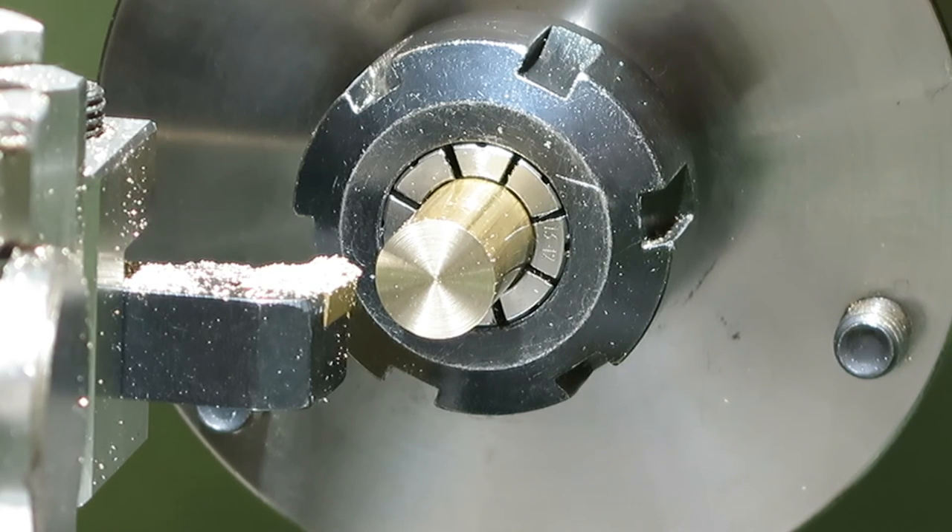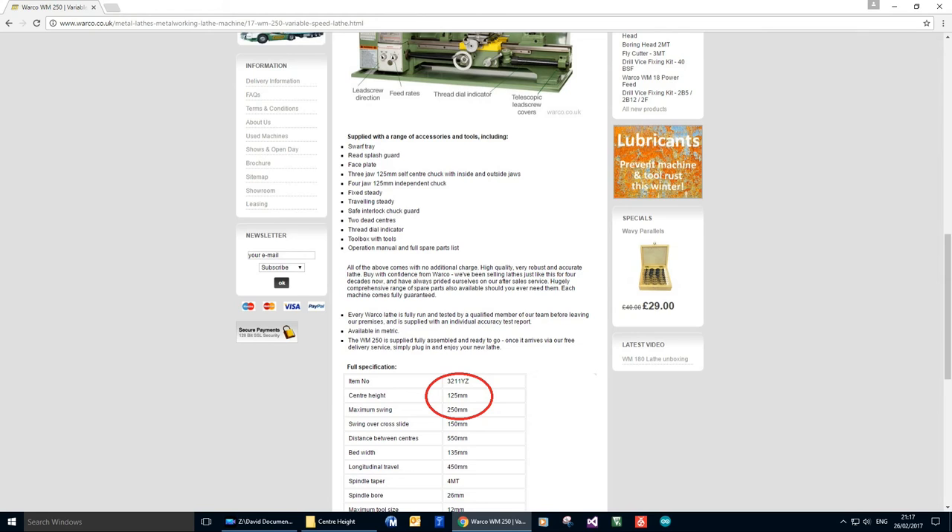But if you don't have a set of slip gauges, there is another way of doing this — you can always just look at the lathe spec on the Walko website.